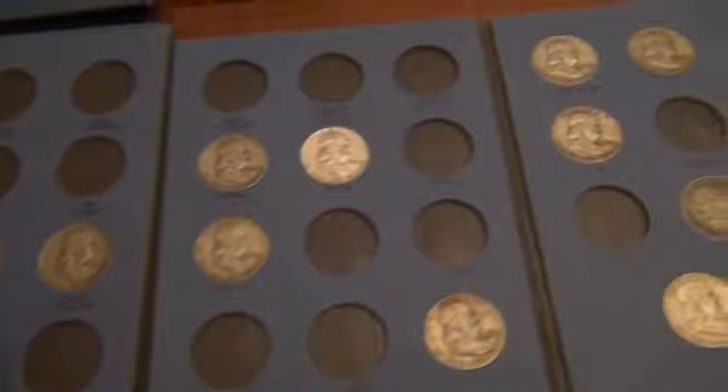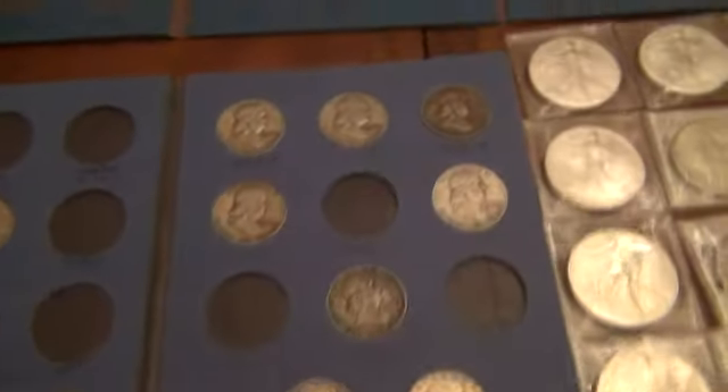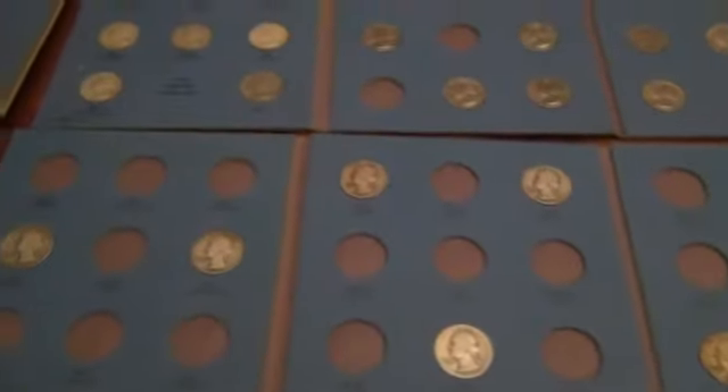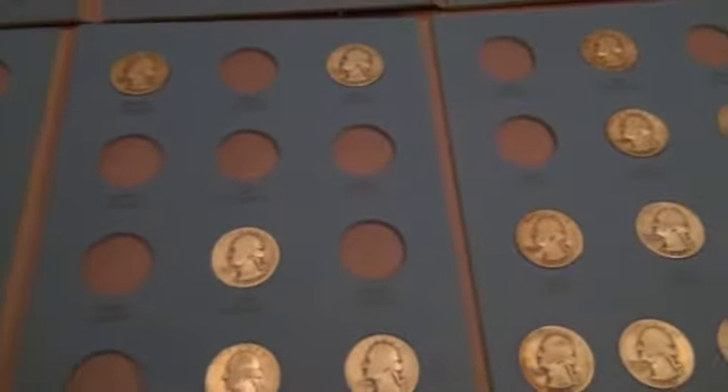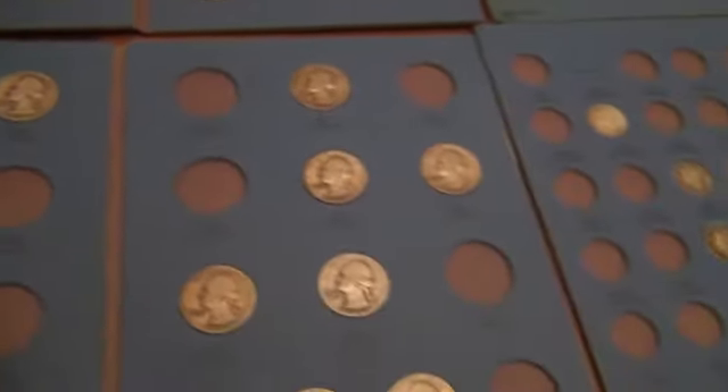Some Franklins. Here are some early Washington quarters from the 1930s and 1940s. This one's from the 1960s — 1964 is right there.